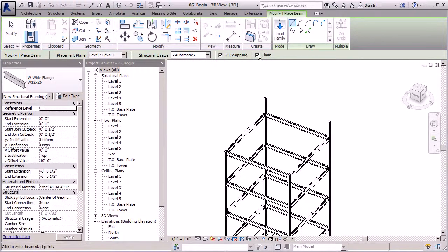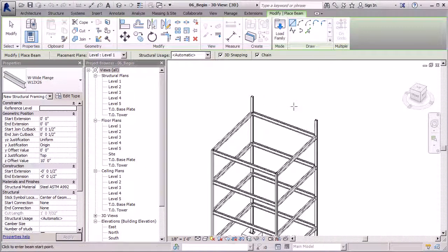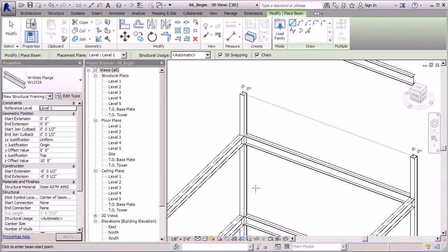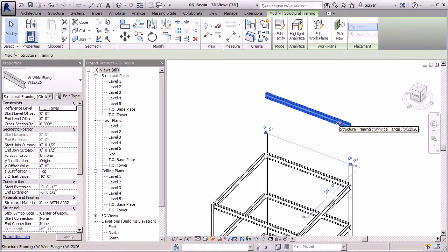I'm going to make sure my 3D snapping is on. If we're adding multiple in this view we keep the chain command on, but we're not going to add multiple so I'm not really concerned with having chain on or off. I do want a straight beam, so I'm going to scroll in to get a really good view. I'll let Revit snap it in place — once I see that circular point I'll click there and drag it to this point. In 3D view Revit will add that beam, but we just need to change its position. Right now it's set to top of tower, 10 feet above, and we don't need an offset — we'll keep it right at the top of our tower.